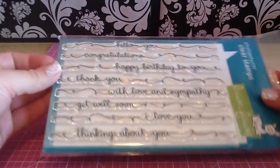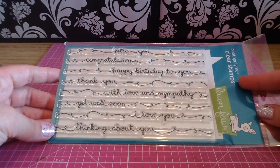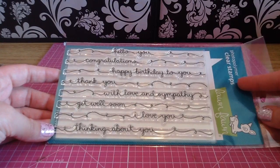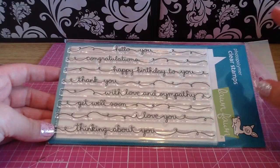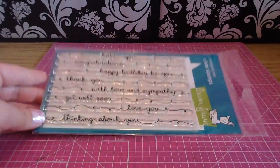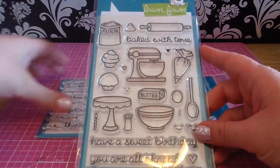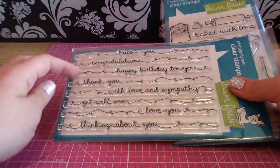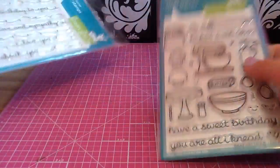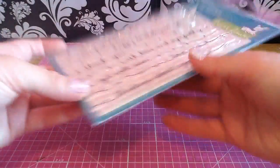The next one I grabbed is called Scripty Sayings — this is a gorgeous stamp set with really nice sentiments. You get Hello, Congratulations, Happy Birthday to You, Thank You, With Love and Sympathy, Get Well Soon, I Love You, and Thinking About You. I think these would be super cute to use as strings on a balloon stamp, or with the baking piping bag stamp — you could have a mixer with a birthday cake on the stand and the icing bag piping out 'I Love You' or any of these cute sentiments.